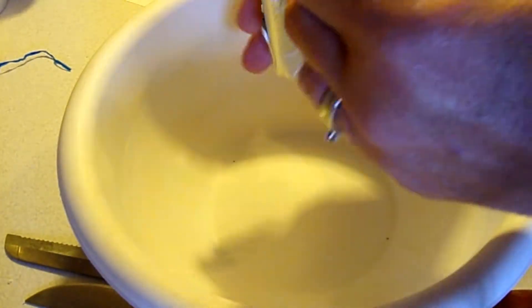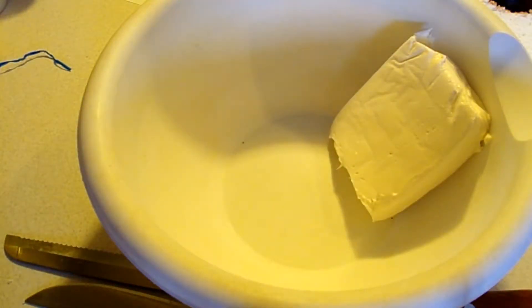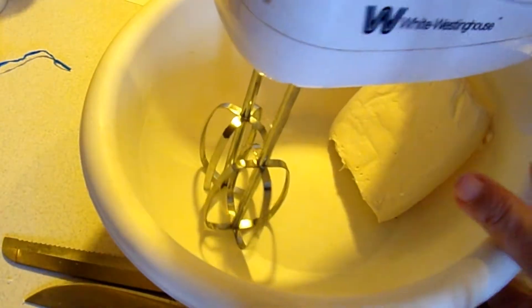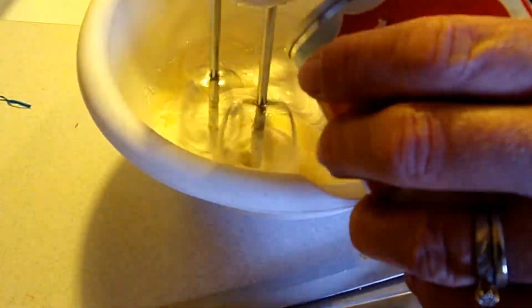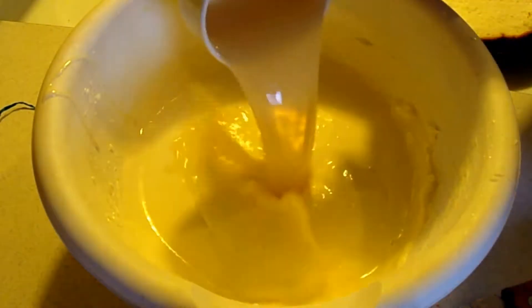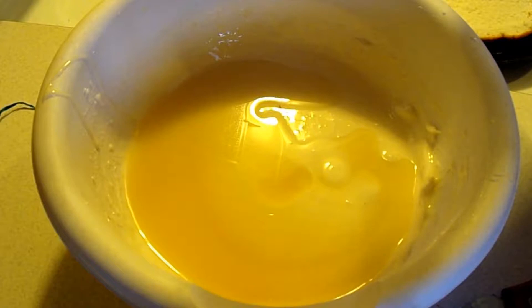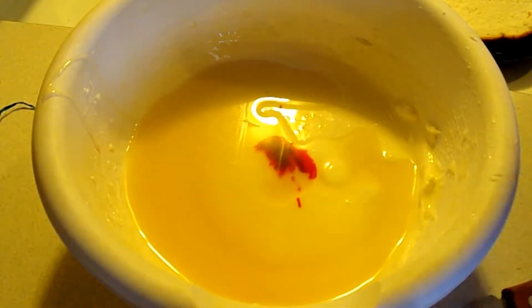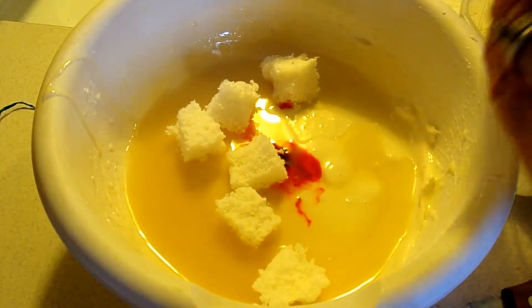Take a package of softened cream cheese — make sure it's been sitting out and gotten to room temperature — and beat it with a hand mixer. Gradually beat in the sweetened condensed milk, then add one third cup of lemon juice. Add two or three drops of food coloring. Then stir in the cake pieces that you cut up.